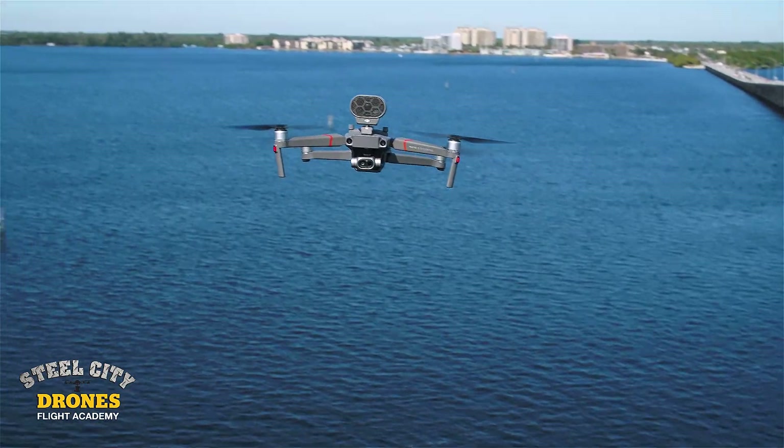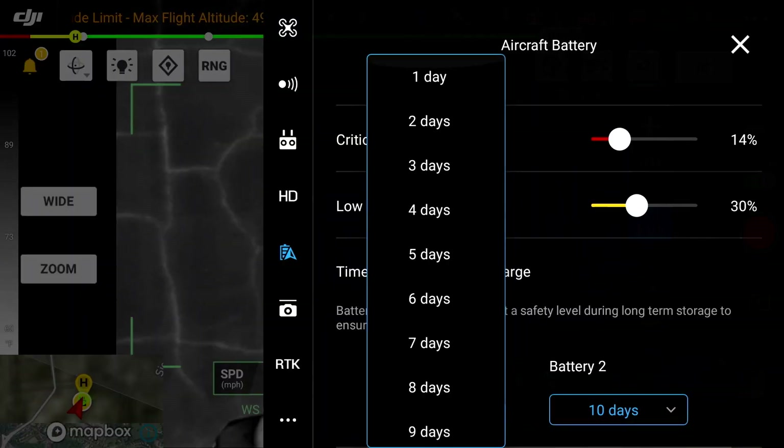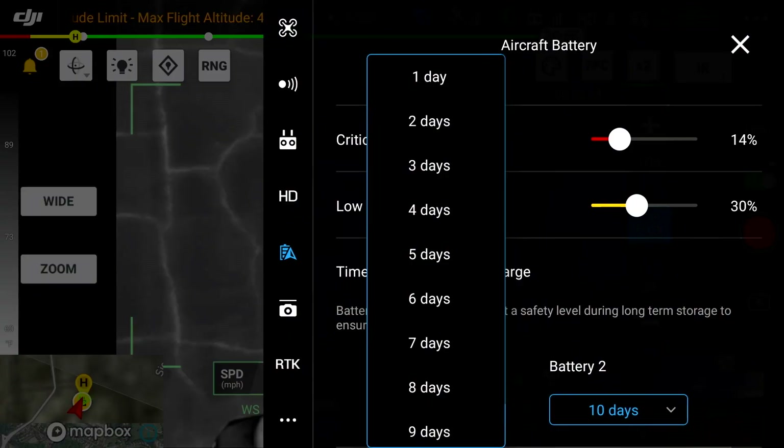Let's recap some things most operators do not know. Number one: go in and set the time to discharge for each battery to one day, two days at the maximum — do not set it higher than two days. You have to do this for every individual battery. For example, with a pair of TB60 batteries for the M300, set one pair to one-day discharge, power down, put the next set in, and do the same. It's independent for each set of batteries. If we allow them to stay charged too long, they can degrade to where it becomes a real issue.